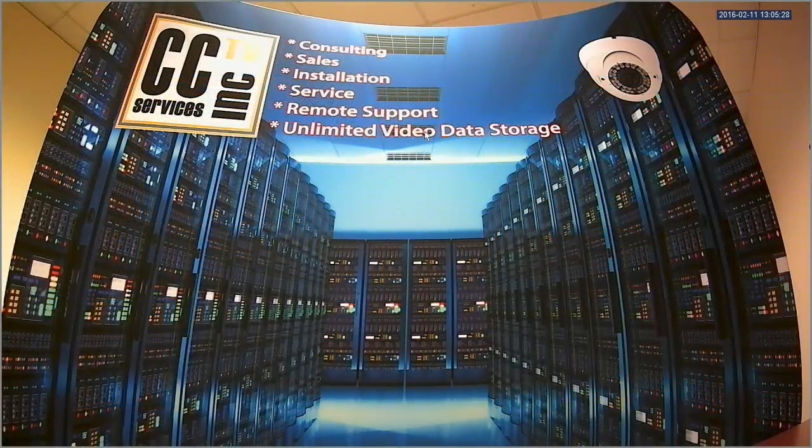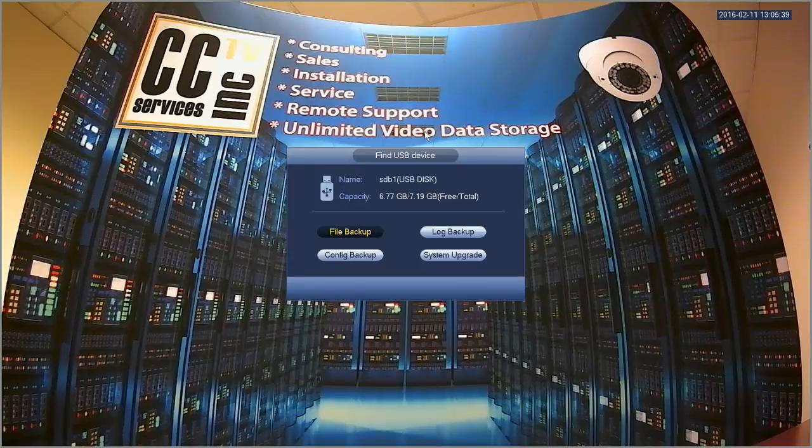Backing up files is a relatively straightforward process. The first thing you need to do is plug a USB thumb drive into the USB port of the DVR. Once that happens, it will come up that it found the USB device. You can click file backup.